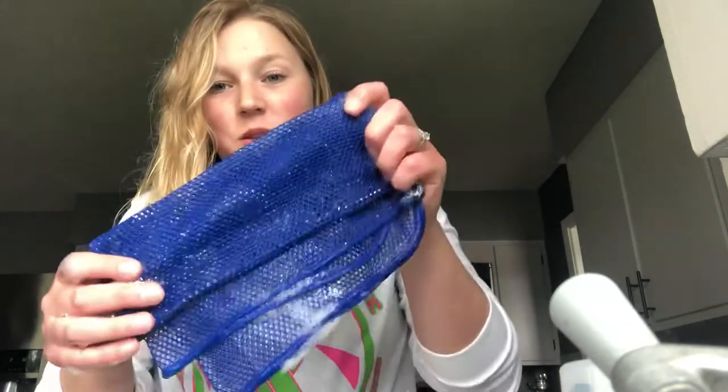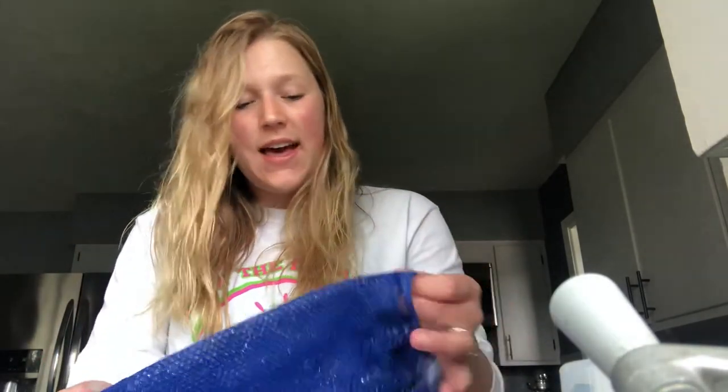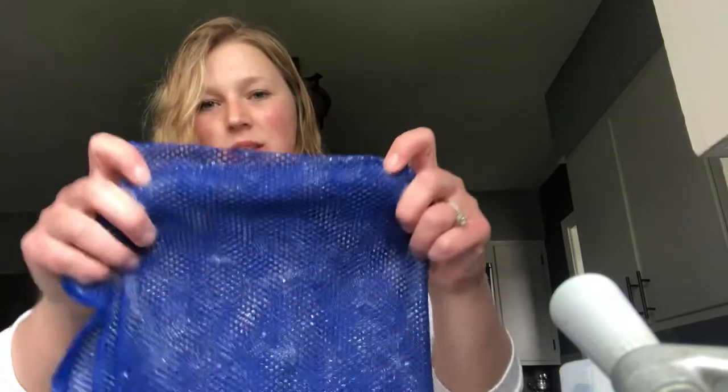Hey guys, so I'm doing some dishes this morning and I just wanted to talk about the Norwex dishrag. This is actually my first time using it. I got it in a starter kit a couple days ago and I was really hesitant about this one.